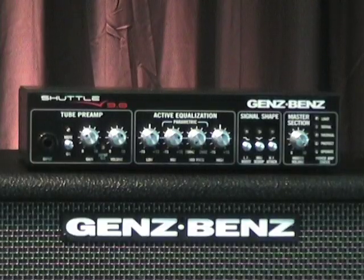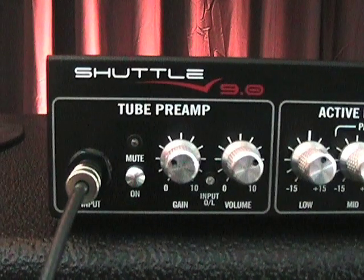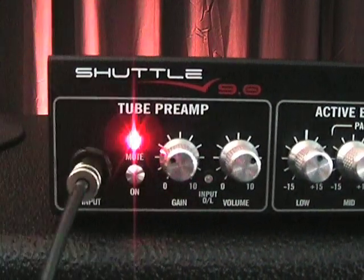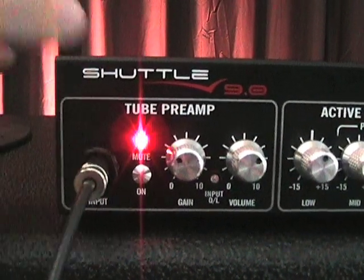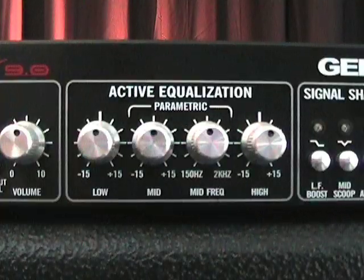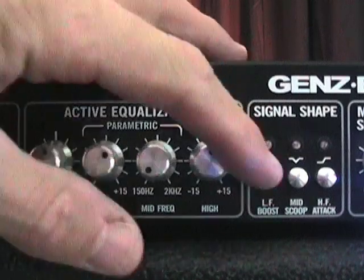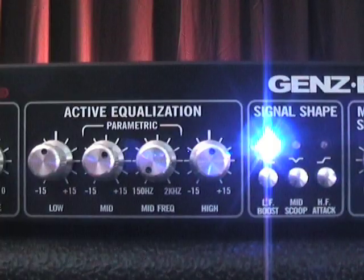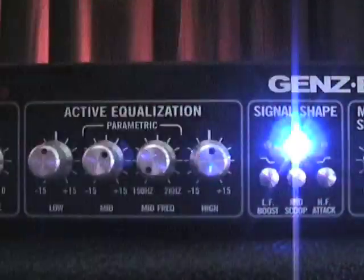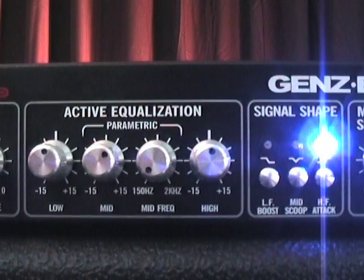Let's take a look at the features on the Shuttle 9.0. There's a mute switch on the front panel, also accessible by an optional foot switch, which allows for silent tuning out of the tuner output jack. There's 3-band active EQ with parametric mids that sweep from 150 hertz to 2K. There are 3 frequency-shaped filters: low frequency boost, mid scoop, and high frequency attack, all accessible via optional foot switch.